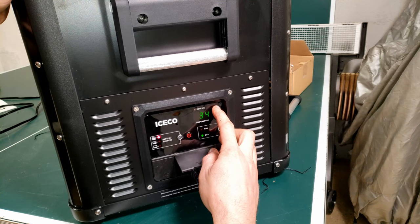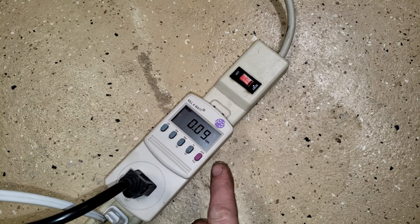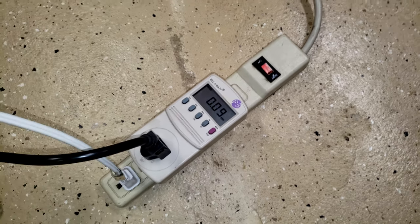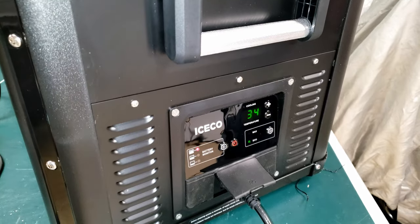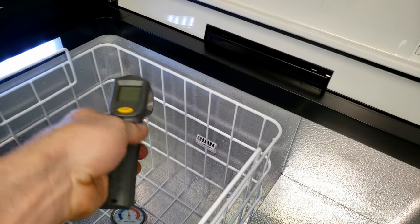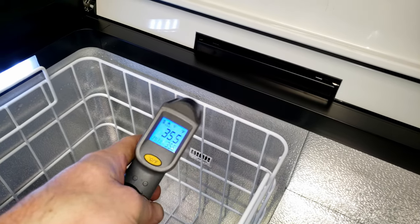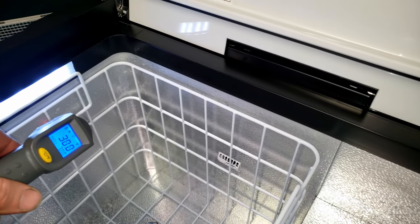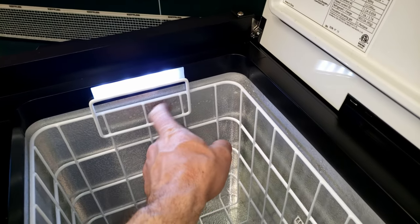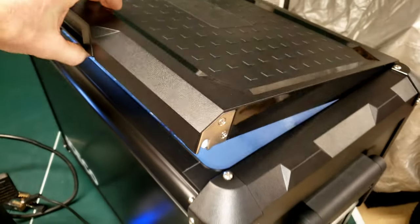Now I'm going to set it to 34 degrees and leave it for 24 hours. Here we are 12 hours later and we're at 0.09 kilowatt hours, so we're going to call that 0.18 for a 24-hour period. We're still showing 34 degrees. Using an infrared thermometer on the temp sensor — 35.5. Over here we got 31. You've got some frost building up right there — that's one of the coldest parts in the whole refrigerator.